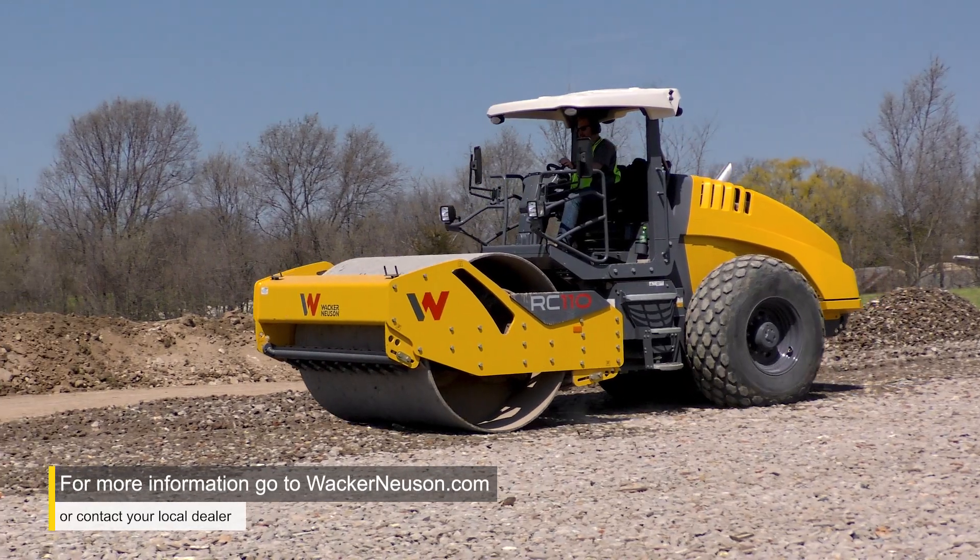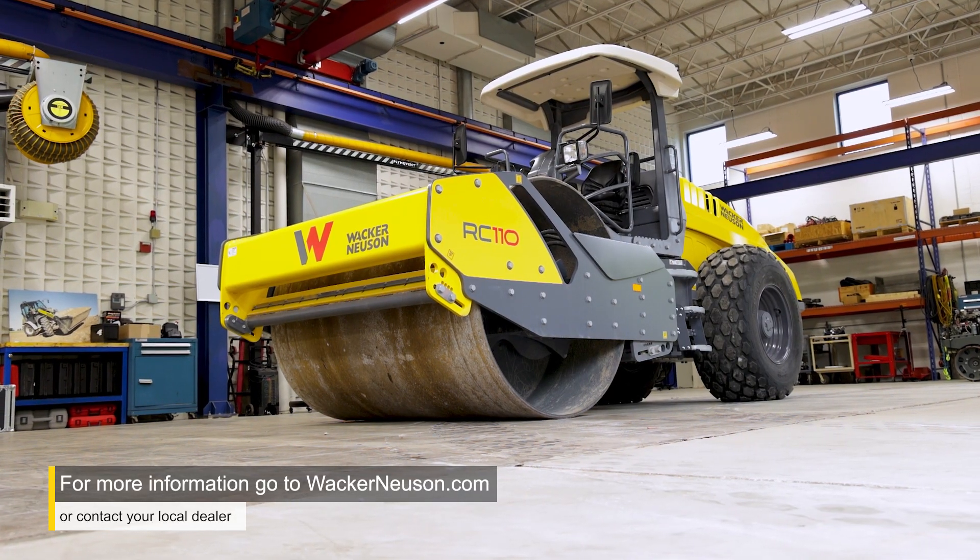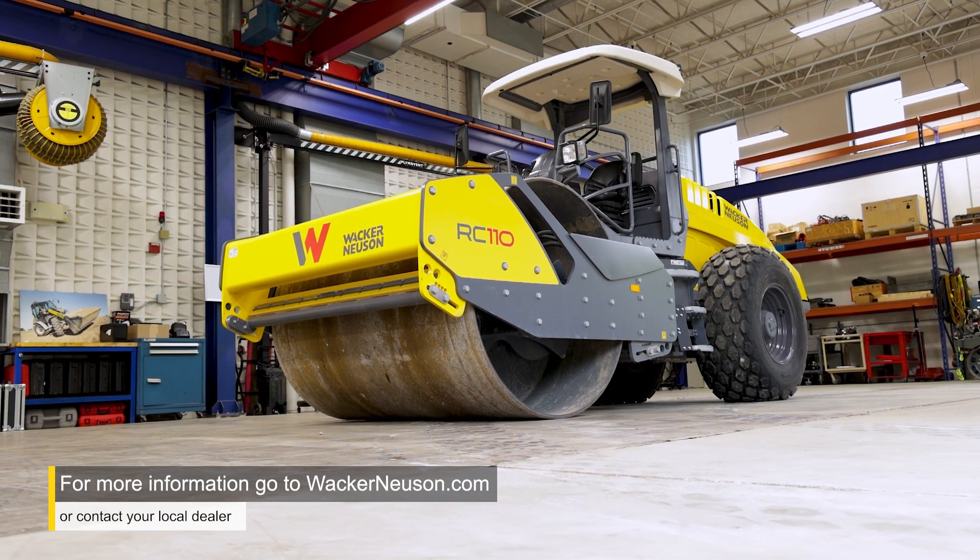If you have any further questions, please visit your local Wacker Neuson dealer or go to wackerneusen.com.